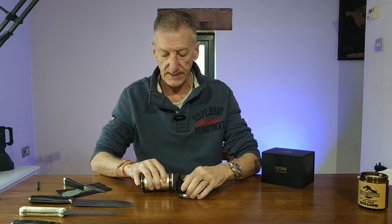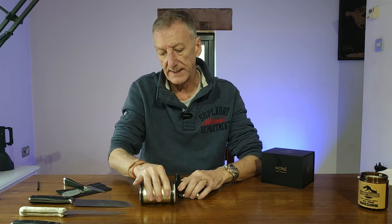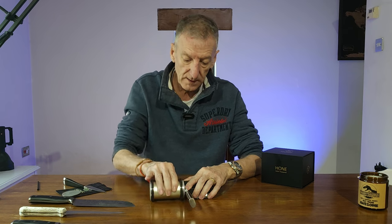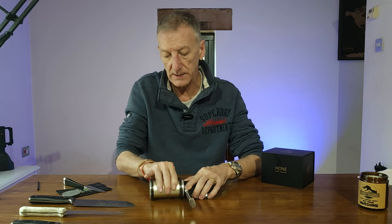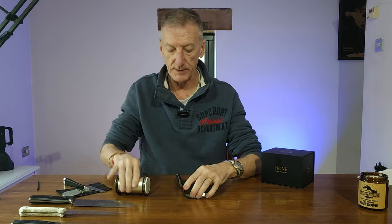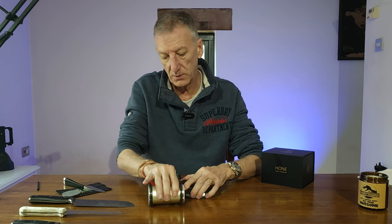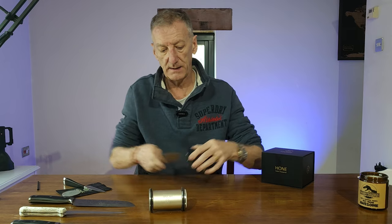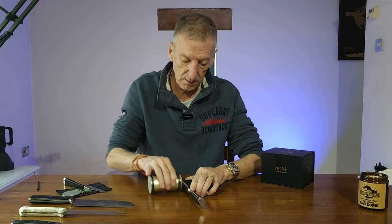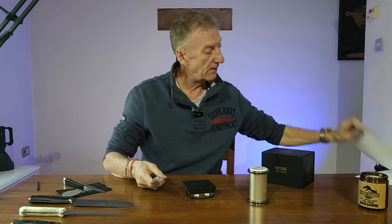Now with the ceramic disc in, go over it again — you can hear it's not biting in as much because it's not taking much metal off. It's literally just getting the edge down to something sharper, since all the work's already been done by the diamond chip blades. Pop that to one side, get the knife, and try it on a piece of paper.